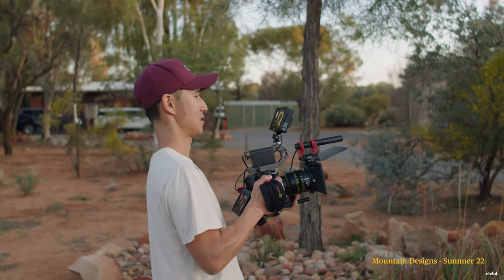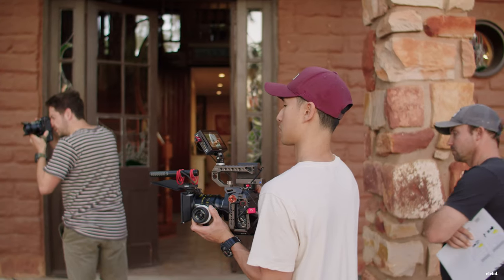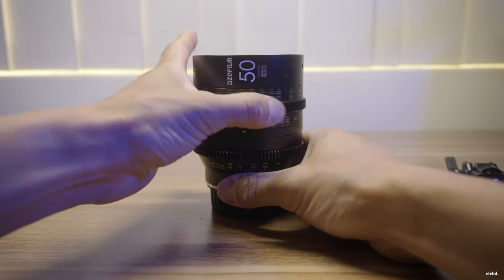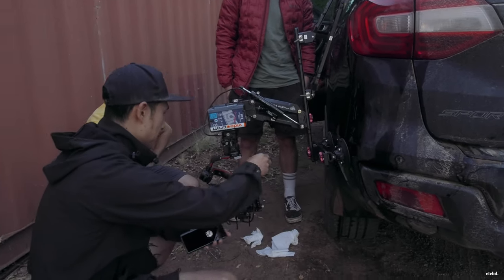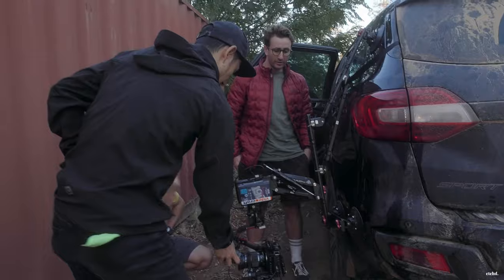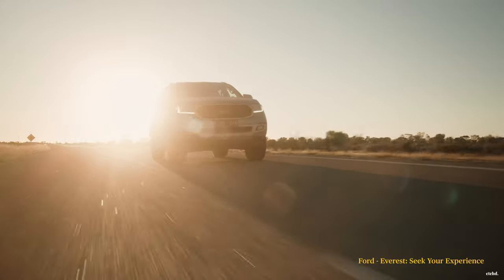I predominantly shoot by myself or with a small team, but no first AC. The budgets of my shoots aren't that big, so I'm doing everything myself — manually focusing, moving the camera, and I shoot Blackmagic so there is no autofocus. When I got these DZO Vespid Primes, they have a big focus throw and it was difficult to use manually on shoots. I also film a lot of automotive shoots, using an external rig with my DJI RS2, which makes it very difficult to focus.